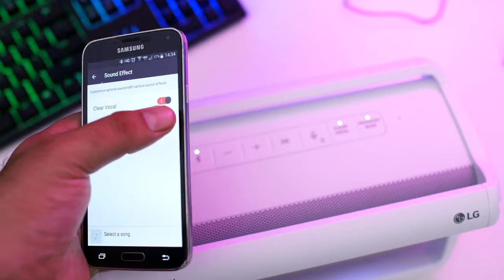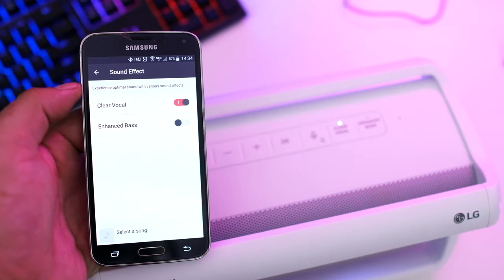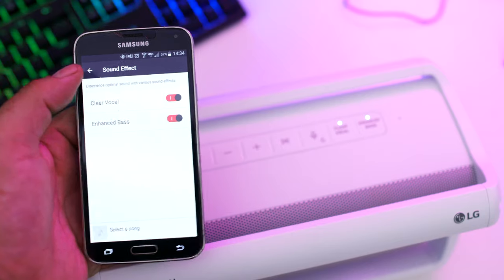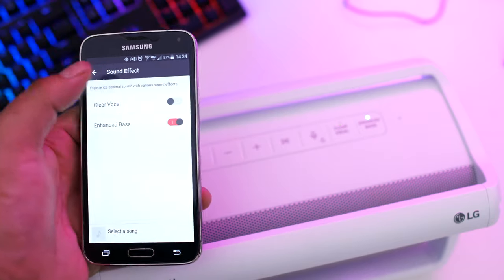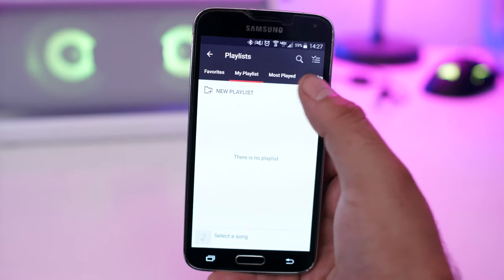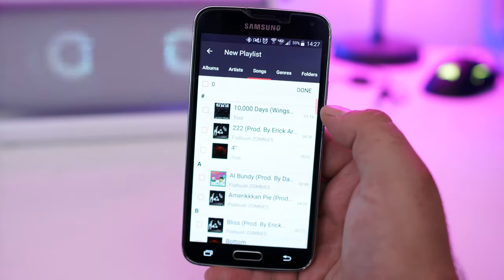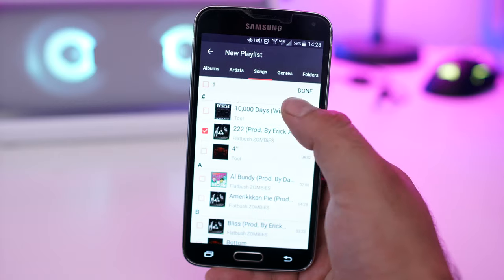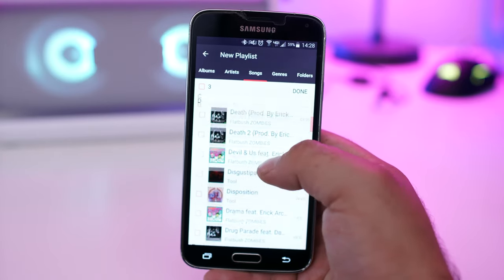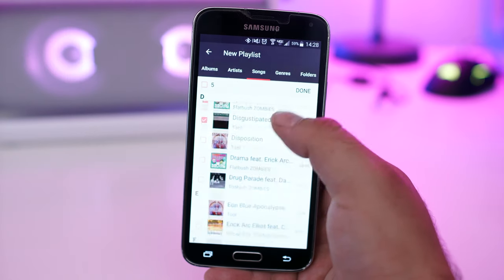Earlier I talked about the clear vocal and enhanced bass options. You also have control over both of these through the app, as well as the input source of the X Boom — whether you want Bluetooth or line-in. You can even play music or create your own playlist all within the Music Flow app. It's only available through the Google Play Store right now, so sorry Apple fanboys, this one's not for you.